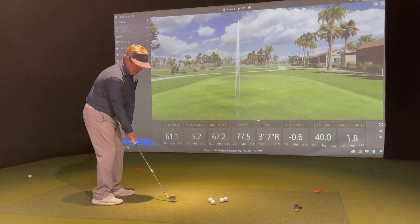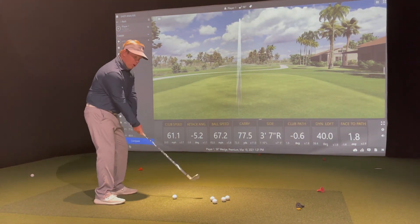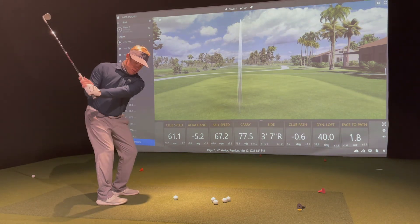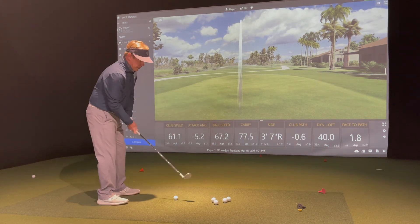A lot of times if I make too short of a backswing, then there's that feeling of having to accelerate. Or if I make too big of a backswing, then it's almost like I don't want to accelerate too much. So now all of a sudden I'm getting familiar with just the same length — hip-high back, hip-high through — and then just developing the feel of that rotation through the ball.